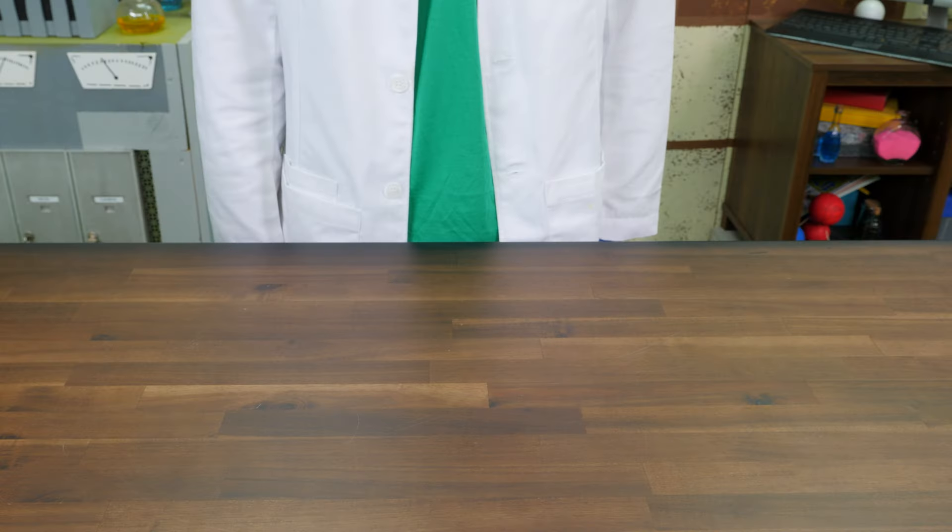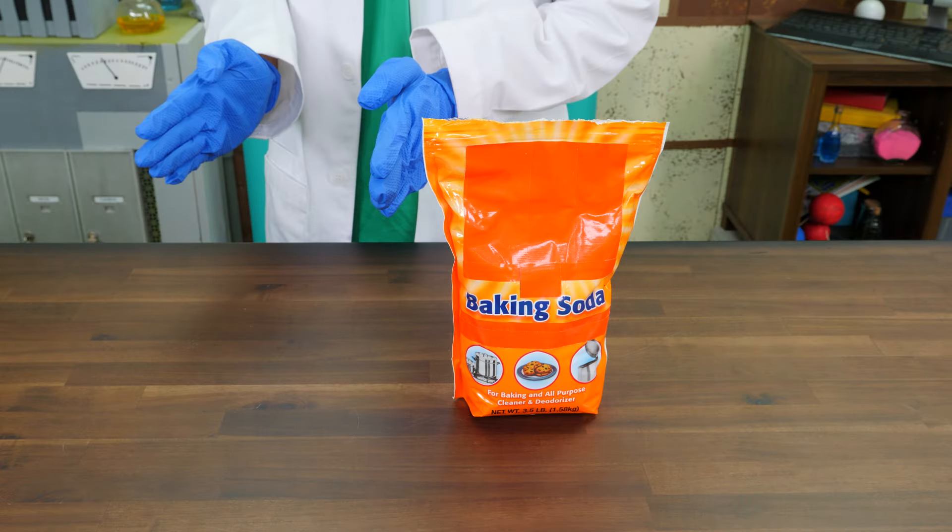Today, we're going to make hot ice. The experiment will yield what's called an exothermic reaction, which means the energy released will be in the form of heat. That's how you get hot ice. All we need is baking soda and vinegar. And remember, for this experiment, you need an adult helping you.